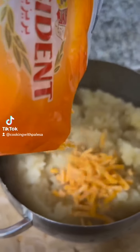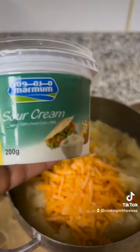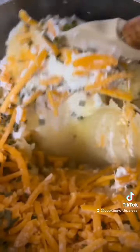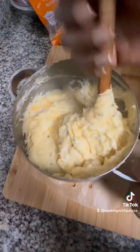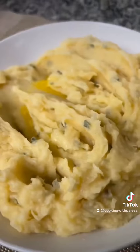Add butter, cheddar cheese, some sour cream — you can use cream cheese, it's okay — and some chives. Then you're just going to mix everything and you are done. This is delicious! You can enjoy this with your favorite protein.